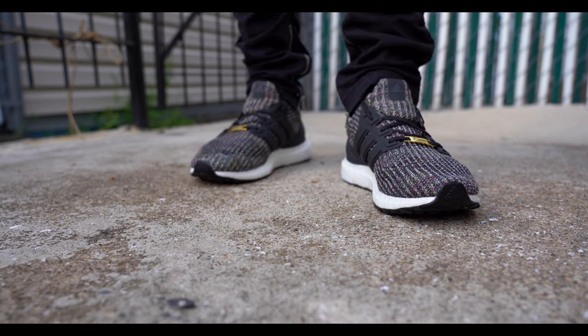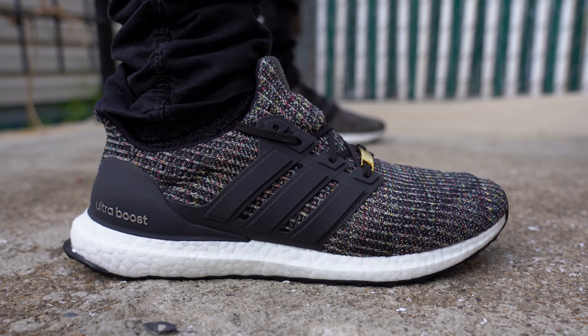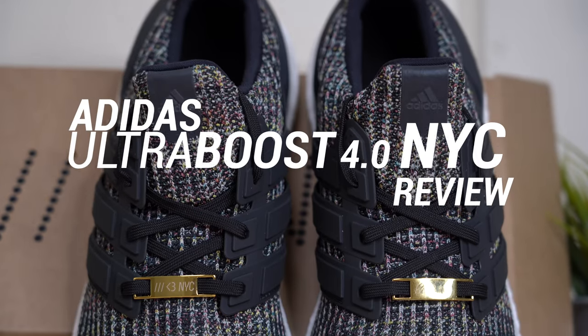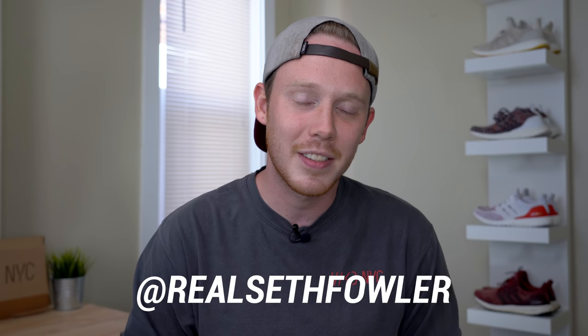What's up everybody? I'm Seth Fowler and today I'm reviewing the Adidas Ultraboost 4.0 NYC. Thanks so much for tuning in today. Make sure to hit that subscribe button down below if you haven't yet, and also make sure to give me a follow on Instagram and on Twitter at realsethfowler. But with all that out of the way, let's get into it.